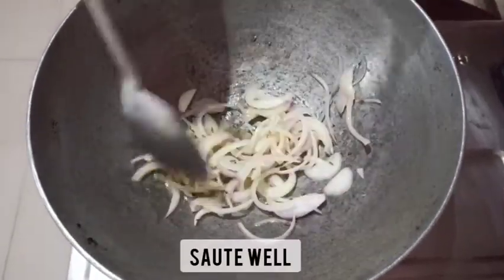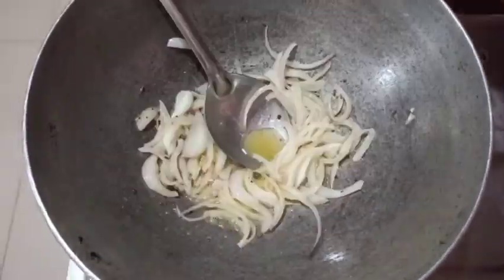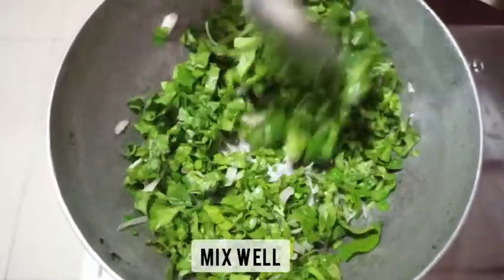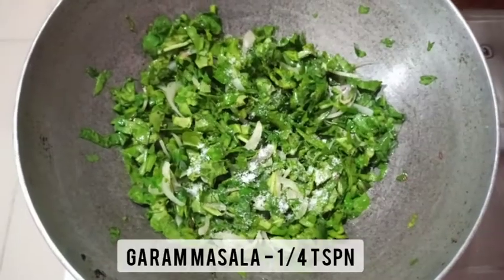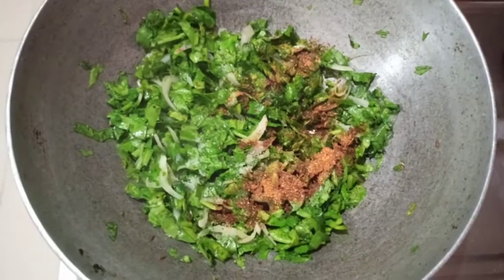...add one-fourth teaspoon mustard seeds, one-fourth teaspoon jeera, then add finely sliced onions — one-fourth cup — and sauté well until they turn transparent. Now add one cup finely chopped palak or spinach and mix it well. You can see the fresh beautiful color of palak. Add salt as per taste and one-fourth teaspoon garam masala just to spice it up.